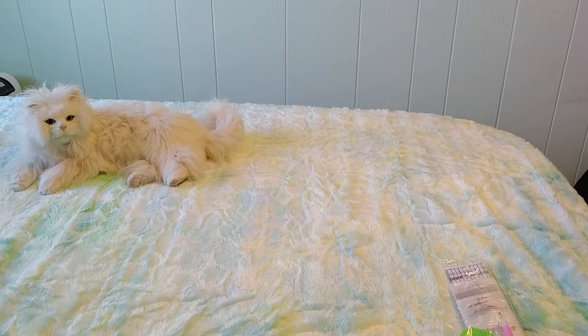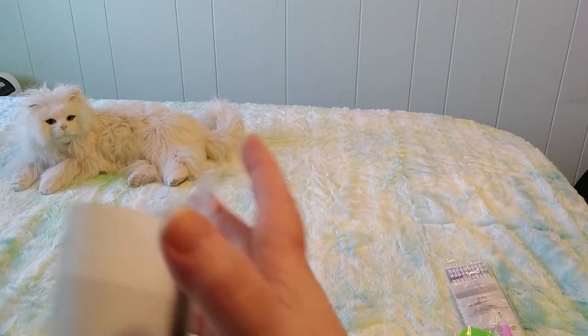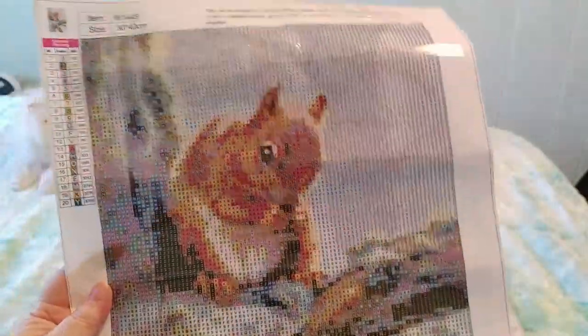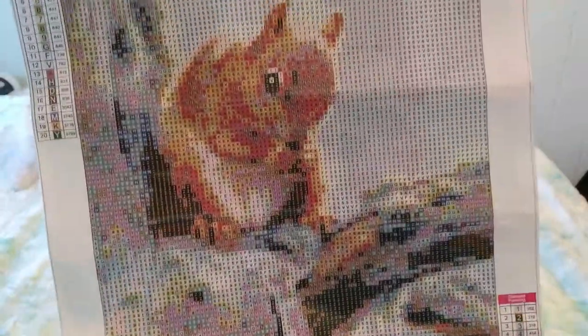Before we take a better look, let's turn it around — let me fold it over so we can see it better. I don't want to make it too tight because I don't want to put more wrinkles into it. Oh look how cute — we've got a squirrel in a tree! This is a super thin canvas, it is almost paper thin — so much thinner than the other canvases.